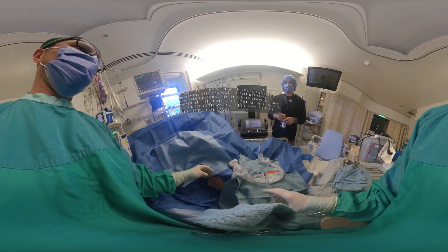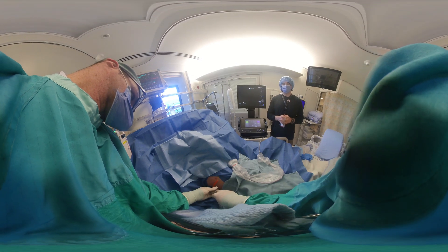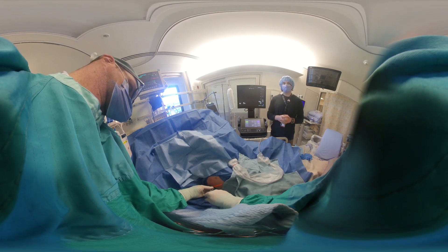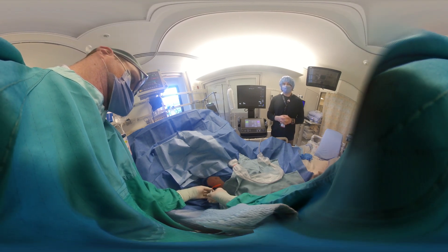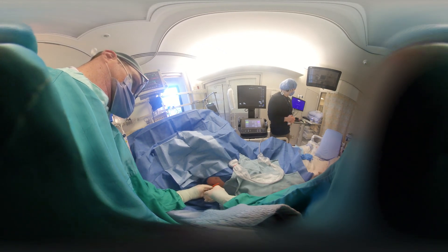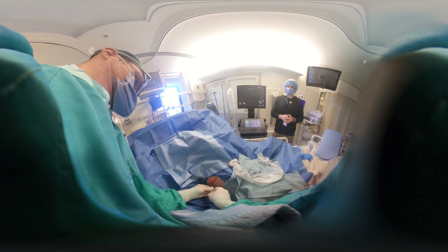Now we're going to freeze the area. We'll freeze the skin first, then move into the periosteum, and once that has adequate time to settle, we'll introduce a large needle — usually around 22 gauge, one and a half inch — all the way down over the rib into the pleural space to make sure we have a satisfactory tract infiltrated with local anesthetic. We've now got a clear tract all the way down to the pleural space.